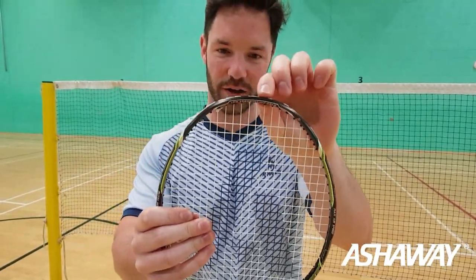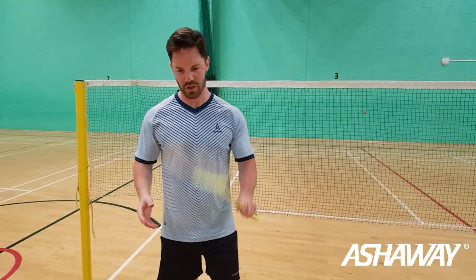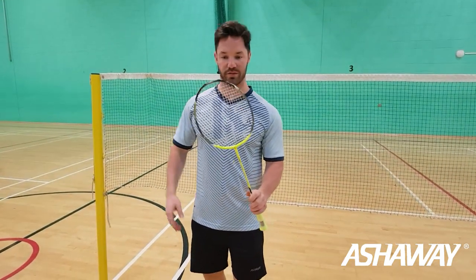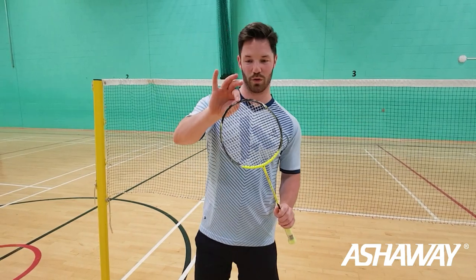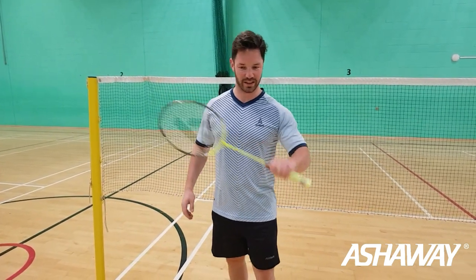It features low aerodynamic drag — the top part of the frame is thinner, which means it goes through the air a lot quicker. All rackets in the Phantom range share this thinner top-frame design.